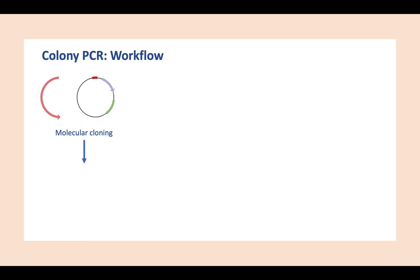After successful cloning, you would transform the desired plasmid into a bacteria like E. coli. In order to grow the bacterial colony, you would have to choose a selection media that contains the same antibiotic as your genetic construct.